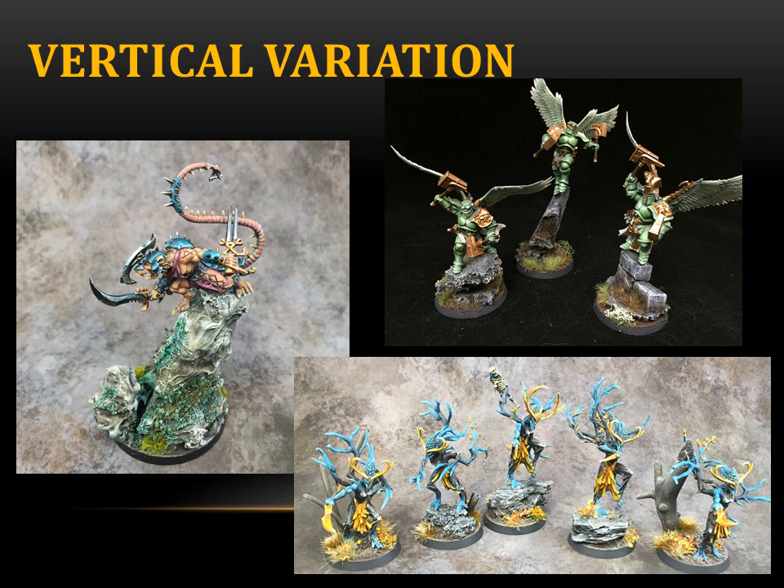Even if your unit doesn't fly, we can still do it, even in our bigger units. Here I have five figures, but you can do this in a unit of 40 — and I think this is something most people don't think about when they do their big units, especially if you're doing a rank-and-flank game. Take some of the figs — say you've got 40 guys, take 10 of them — and amongst that 10, put them on a variety of different height rocks or something, so there is vertical variation.